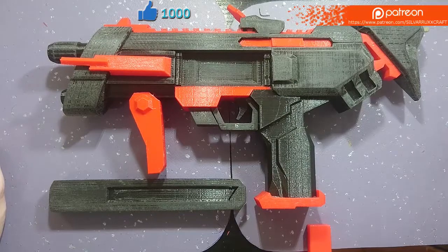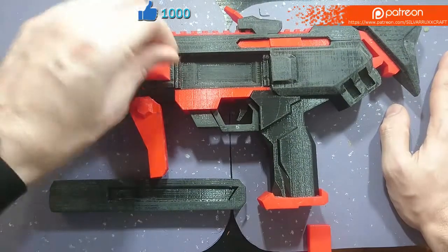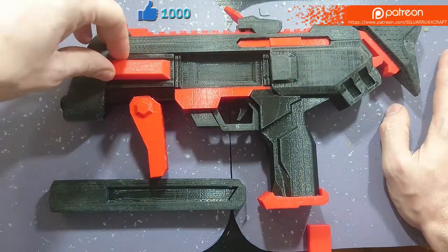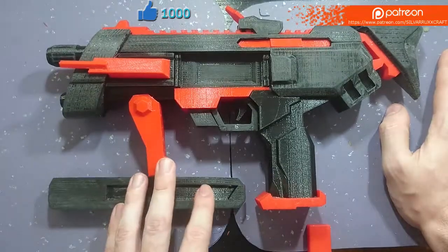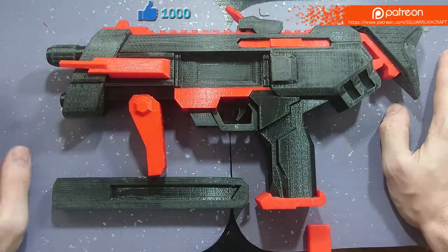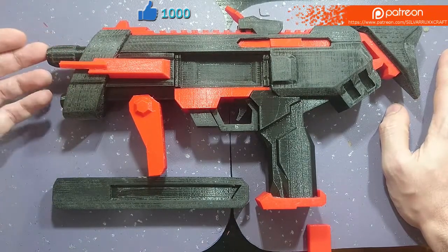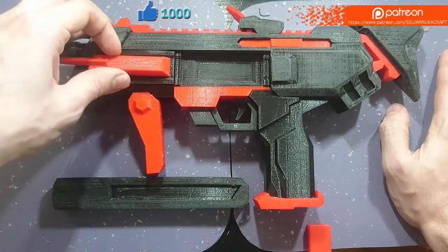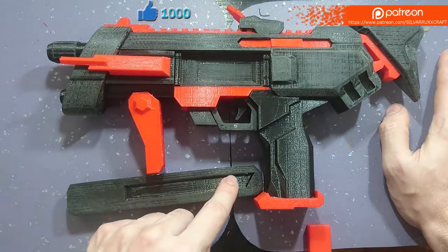With that said, we are going to begin the process, but before that you can go to my Patreon page at patreon.com/silveroxcrafts and get the STL files for this. Because they are a 3D printing model, they will be set on the $5 pledge. This was a modification of a previous build I've made, the papercraft version, and you can get those at a $2 pledge.